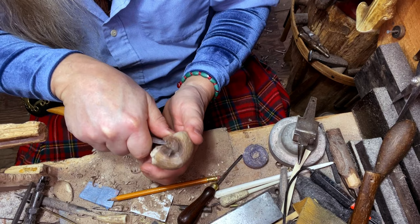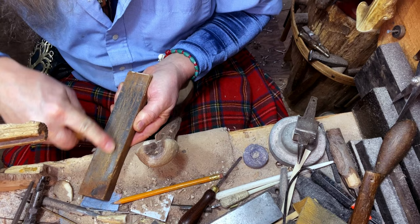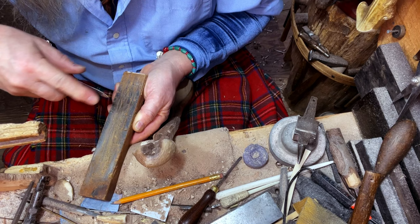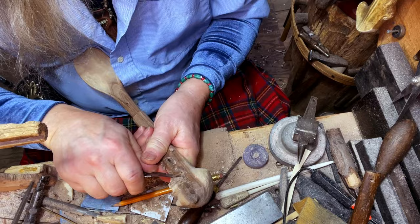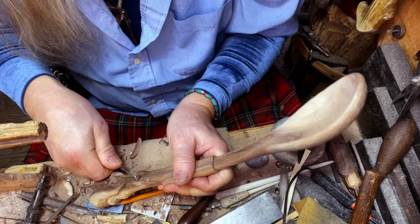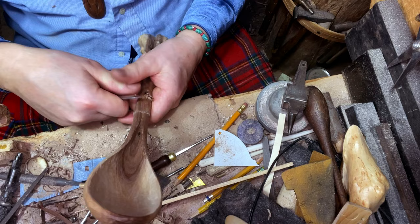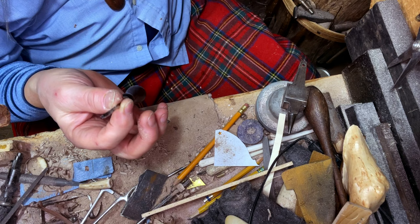This is a leather strop with a polishing compound on it. It will refresh a blade three or four times before you actually have to go back and redress it with a stone. And then what I'm going to do is actually carve a bark pattern into the handle part here, and I'm going to use this little number 11 — a teeny tiny number 11. Just going to kind of make little suggestions of bark.